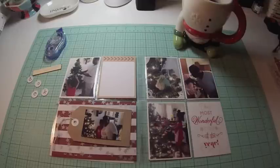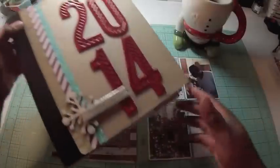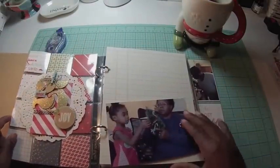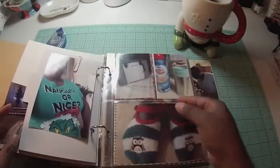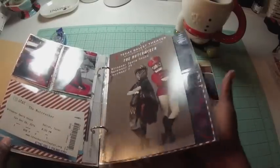Hello friends, it's Victoria back with another December daily layout. This is day out layout number two of my December daily. I'm showing you my album — I decided to just print pictures and attach some things I'm going to be using. We went to the Nutcracker yesterday, so I put those things in there and I'm going to work on those pages in a little while.